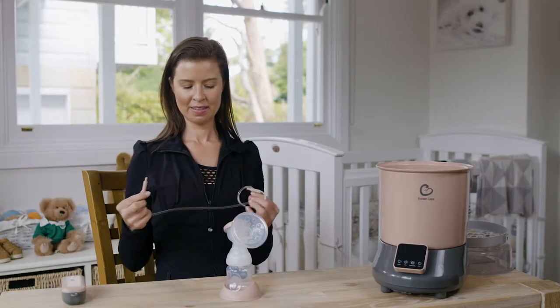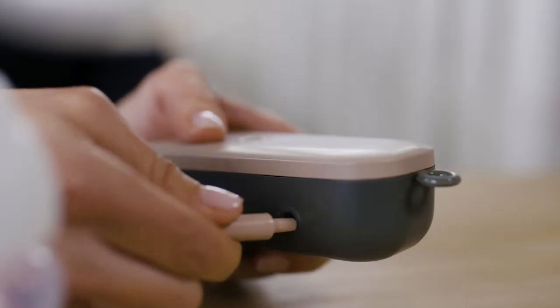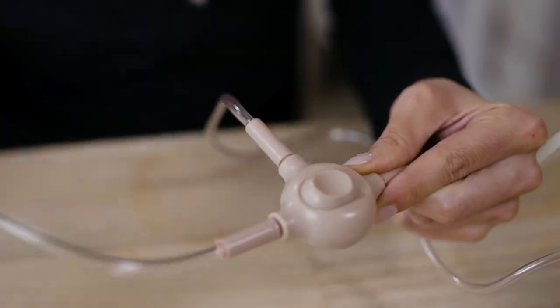To connect to the motor, insert the air tubes. And if you are using the double-sided pump, connect the two longer air tubes using the tubing adapter.